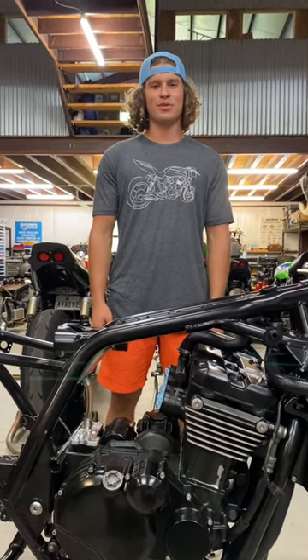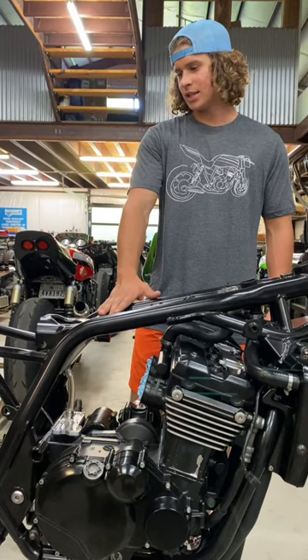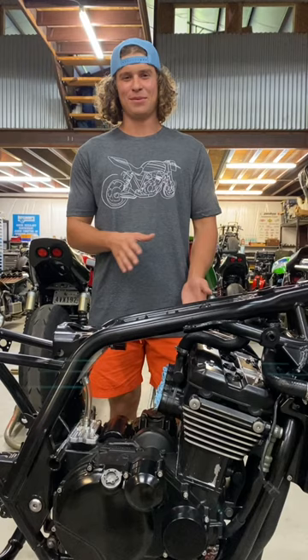What's up y'all, I'm Christian Compton at Compton Customs, and this is my first ever ground-up motorcycle build. It's a ZRX 1100, and basically the goal for this build is to make a track bike that's also somewhat streetable. So I'll walk you all through that a little bit.